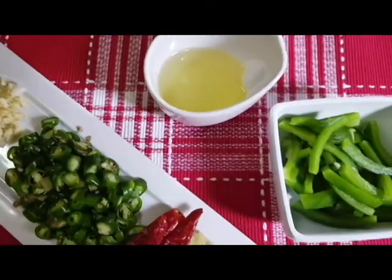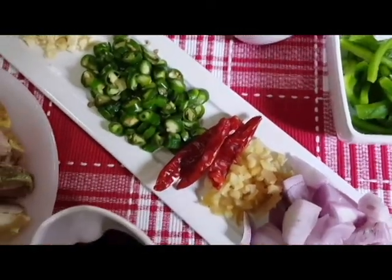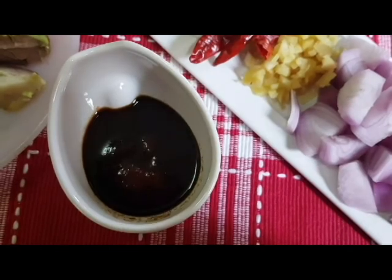The ingredients include oil, capsicum, 1 tbsp of vegetables, 1 tbsp of soy sauce, 1 tbsp of chili sauce, and 1 tbsp of tomato ketchup.